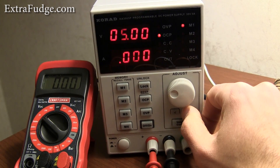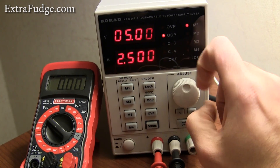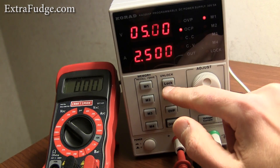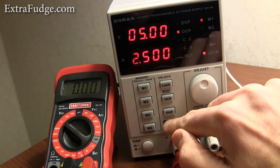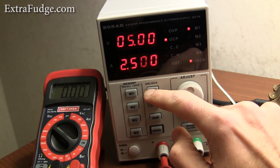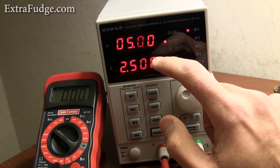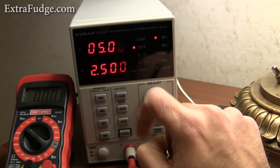You can select which digit you want to change. So suppose we want not 5, but 2.5 amps maximum output, and we would put that in. There's a way to lock these by long pressing on this button, and then nothing works on the panel. Long pressing again unlocks it. The adjustable knob will never work unless it's in a position where you can adjust either the voltage or the amperage — which is a very nice feature.